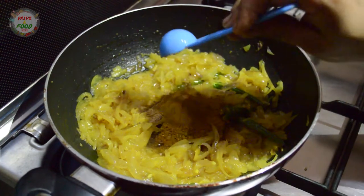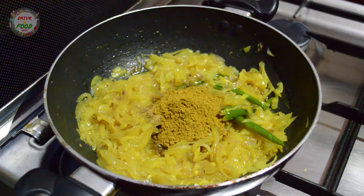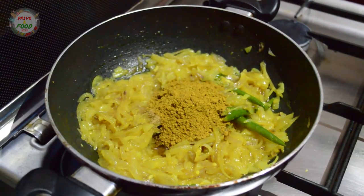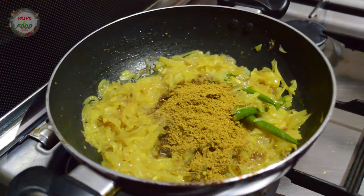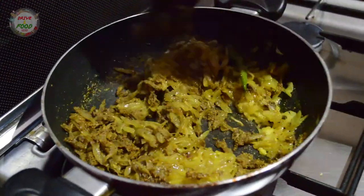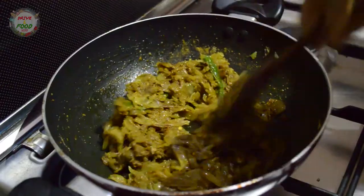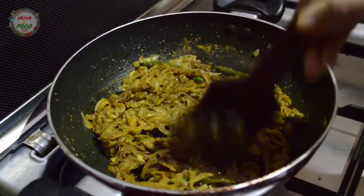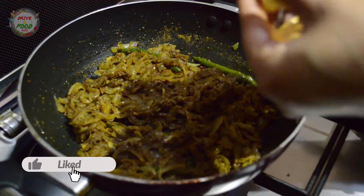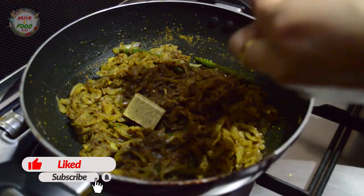Now we are going to make two tablespoons of kapsa masala. We are going to make a combination of kapsa masala with chicken biryani. Now we will add two chicken stock cubes. Those two cubes will add character and texture.